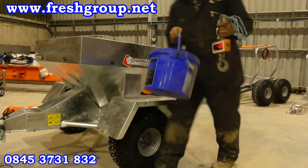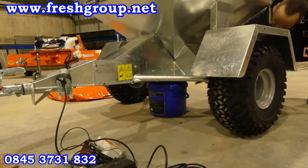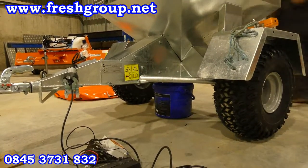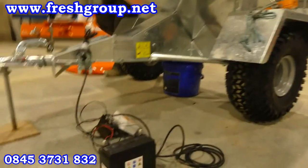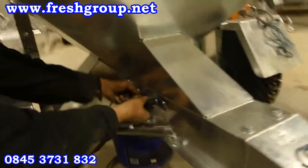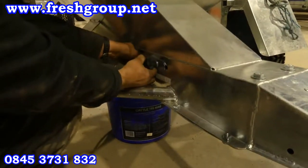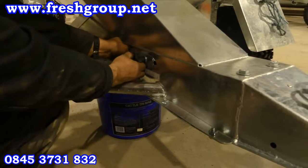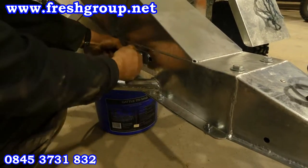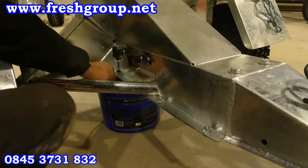Now we've put the pocket underneath the machine, so what we'll do is we're going to set the slider on the side of the machine. We'll start off at number 2 and tighten it up, then put this underneath.